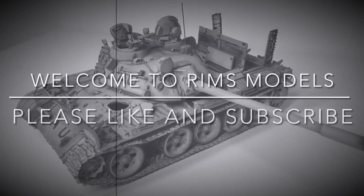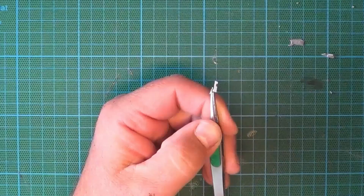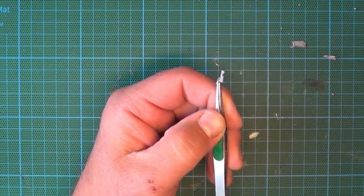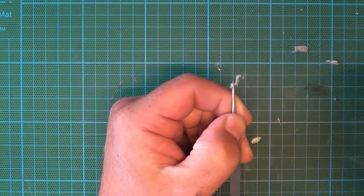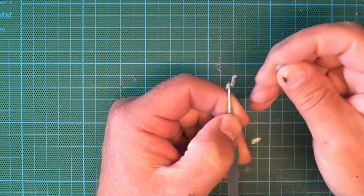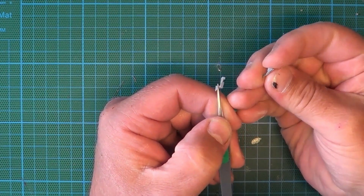This is Rob from News Models. This is my second update of this beautiful kit by MiniArt, which is the M3 Stuart. Before we start, I'd like to say a big thank you to all my subscribers - all your comments, really do appreciate it.